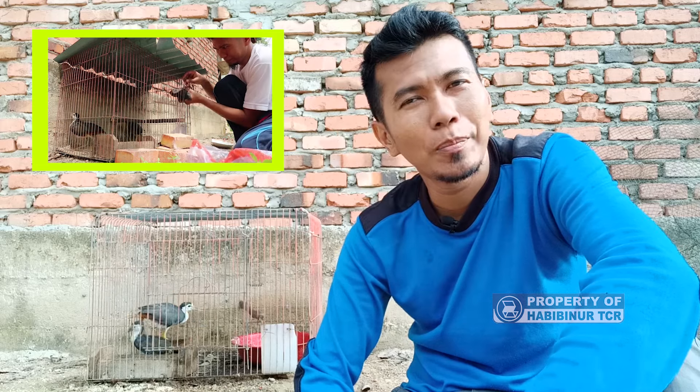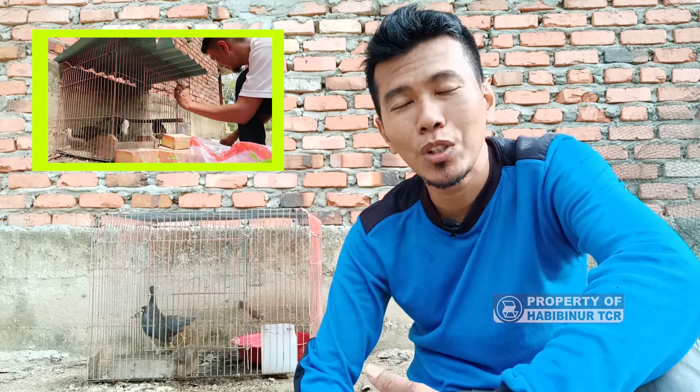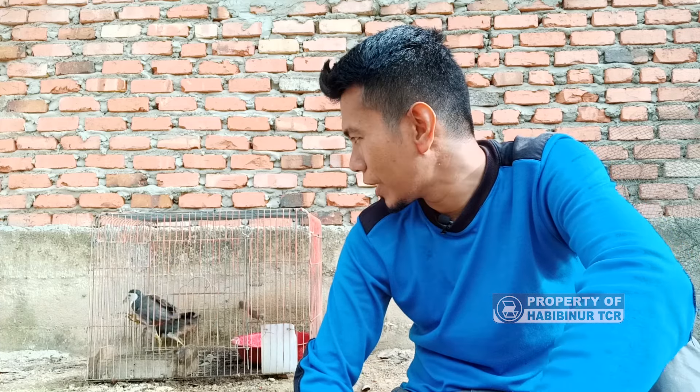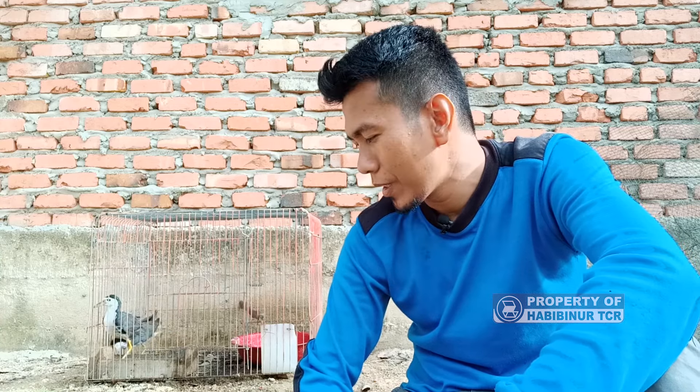Satu minggu pas. Kemarin saya dapatkan tiga ekor karena dari pagi sampai siang hanya dapat tiga ekor. Di hari Minggunya, saya kasih makan, satu ekor lepas. Jadi dalam waktu satu minggu burung ruak-ruak ini survive, dia hidup sudah satu minggu di tangan saya.